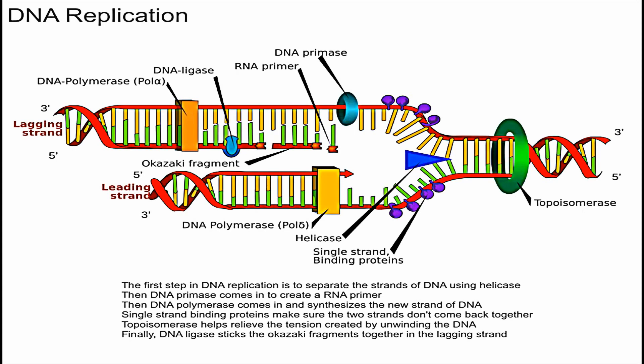Another enzyme is this one over here in green called topoisomerase. Topoisomerase essentially helps prevent supercoiling of the DNA molecule. Imagine a piece of string — if you pull the little pieces apart, it creates tighter coils, and if you pull too much it can cause something to break. We really don't want the DNA to break, so topoisomerase helps reduce supercoiling and relieve the tension created when you unzip the DNA.